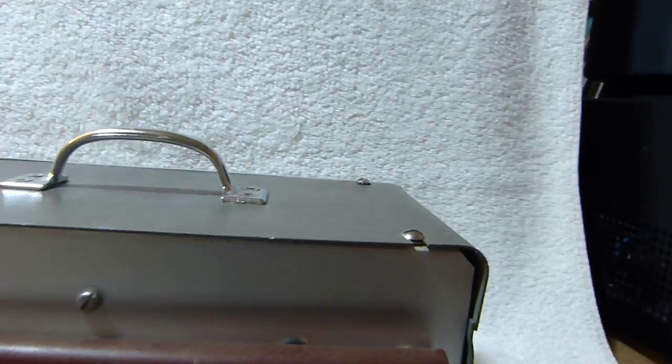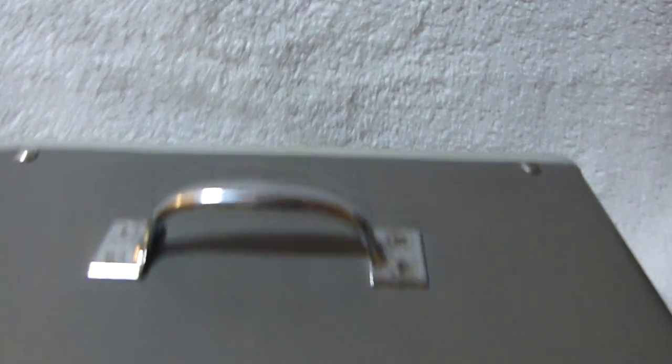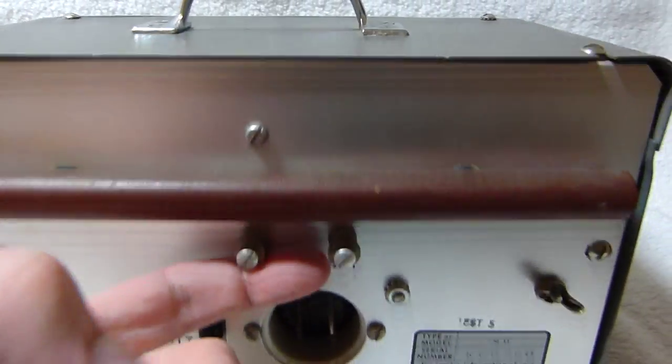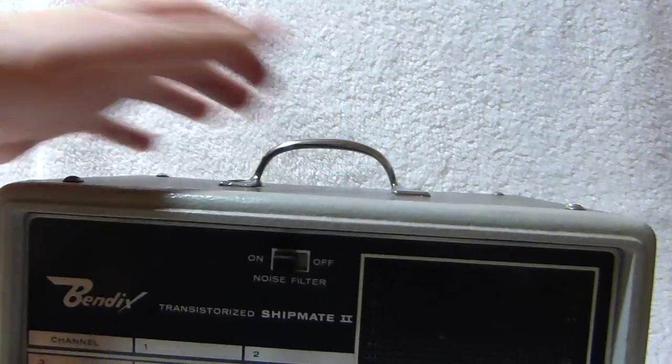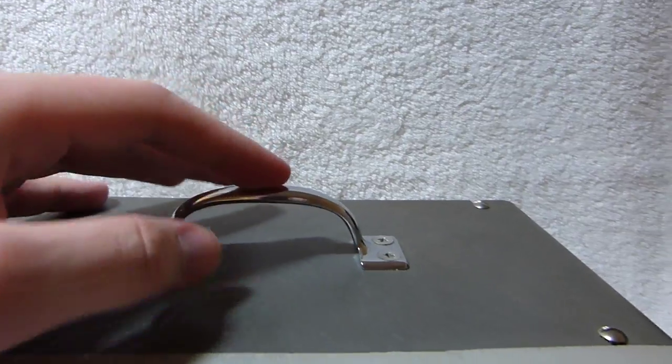There's a grounded antenna there. This tube here contains the AM antenna. I believe if you want to use the crystal-controlled frequencies you have to hook up a wire antenna here. Not sure what the limitations are on that — I don't have the original manual or anything.